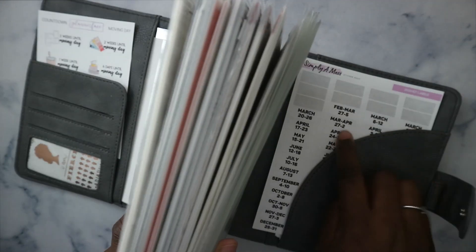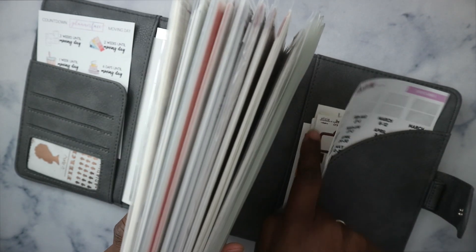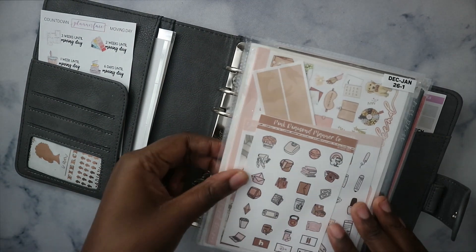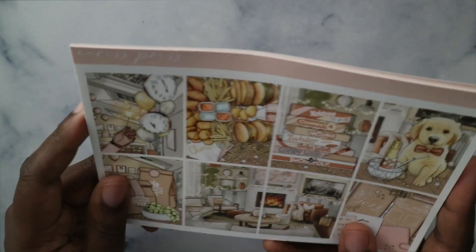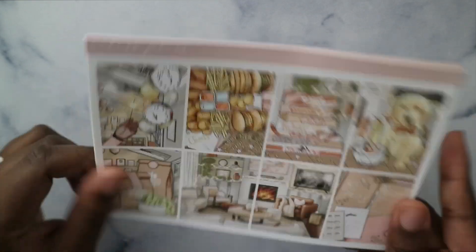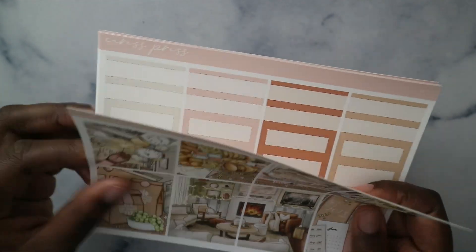Some stickers are from Simply MS — I have the rest in the back along with a smaller sticker box. The first week is New Year's, so let me show you that kit. It's from Caress Press — the New Year's Eve kit. I love this kit. Here are the four boxes.